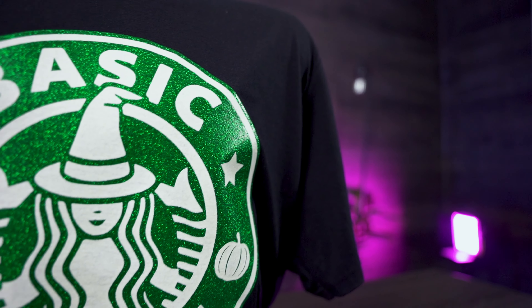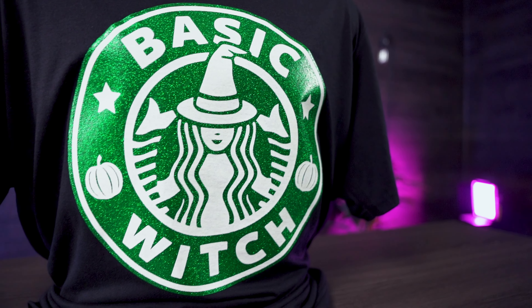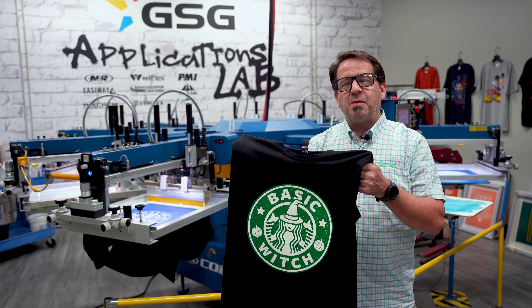Well there you have it — how to add some special effects to your Halloween designs. Remember to like, comment, and subscribe to our YouTube channel. For more information on screen printing and special effects inks, visit GoGSG.com, and we'll see you next time.